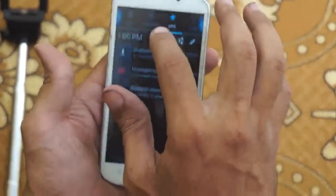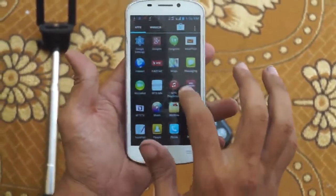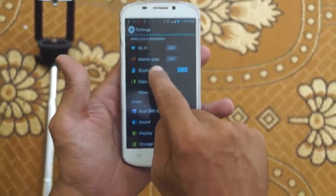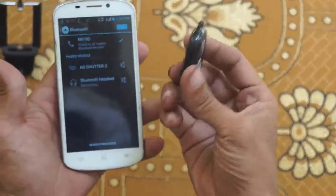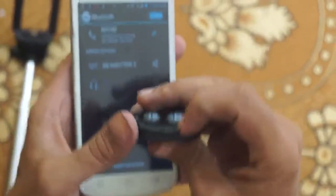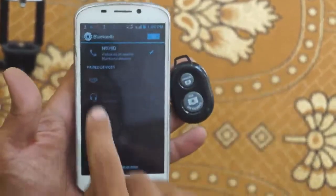First, go to Bluetooth — you have to turn this on. Then go to Settings and touch Bluetooth. This is the AB Shutter, a Bluetooth device. You just have to turn it on — this is the on button.